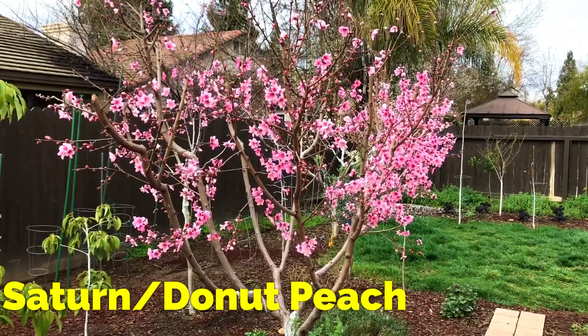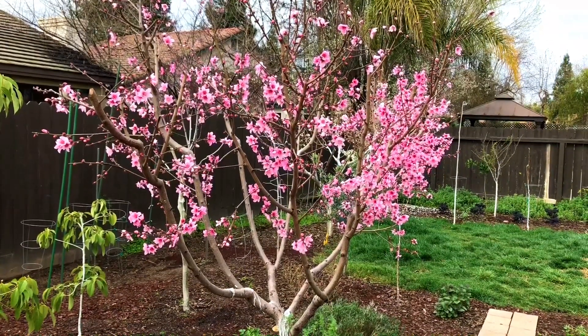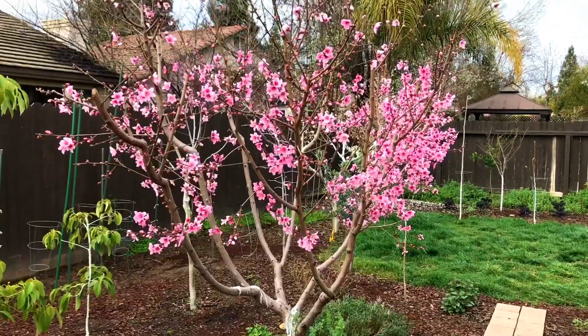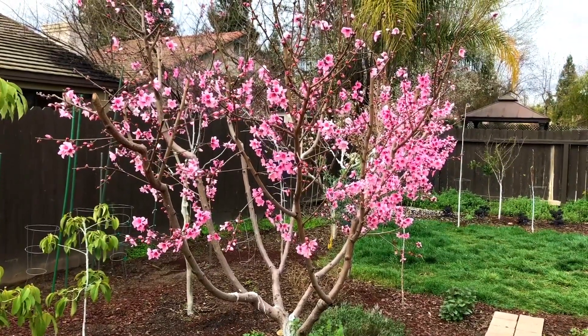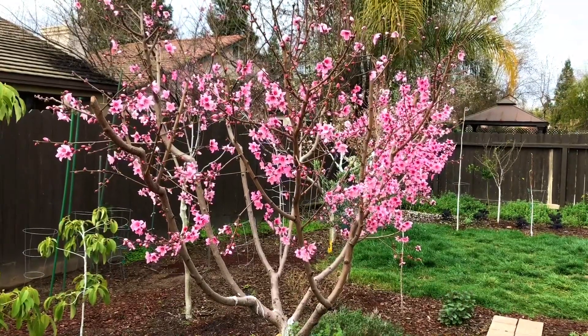Right here I have my Saturn peach, or donut peach. Really beautiful tree. If none of you have one, I would consider growing it highly. It's very vigorous and it has delicious fruit. The fruit is quite expensive in the store — that's another key point of why you should grow it yourself. Save a lot of money.